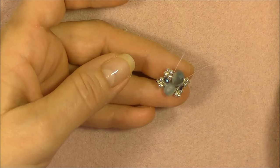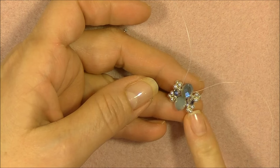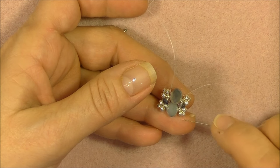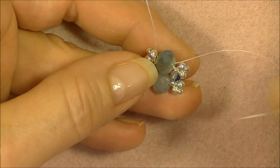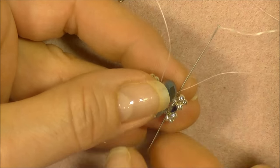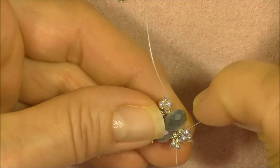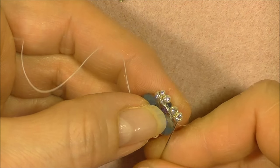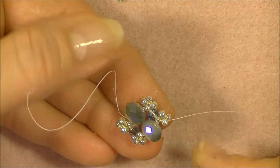Now we need to make our next unit. We want to come out of the beads right underneath the small crystal. So we have to sew through this 11-0 here, the crystal, this 11-0 here, and begin by sewing up into the 11-0 here. So we're going to go through our original unit — into the 11-0, the crystal behind it — and then we're going to go through the 11-0 in the original unit underneath the small crystal. Then we're going to go into the 8-0 in the picot, to get up to the 11-0 in the picot on top.